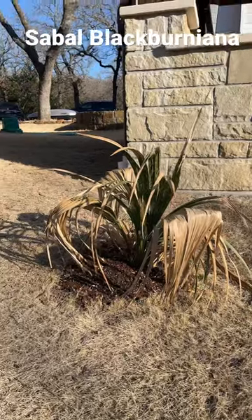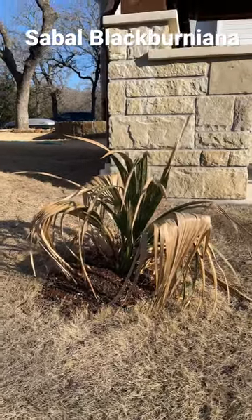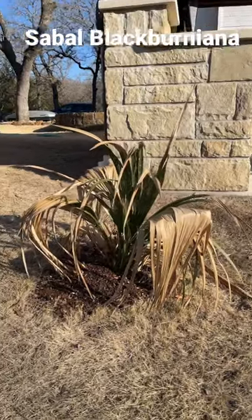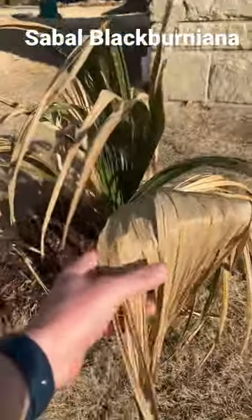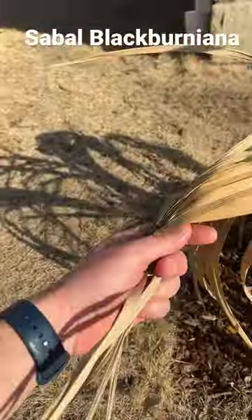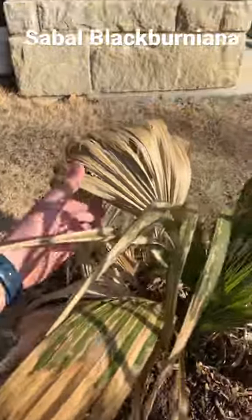Last update of the day. This is a black berniana. I got this thing as a 5-gallon, and as you can see, it grew quite nicely until 10 degrees happened, and this guy got burned pretty severely, at least in some of his spots.